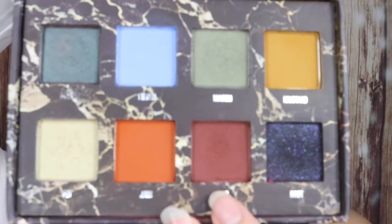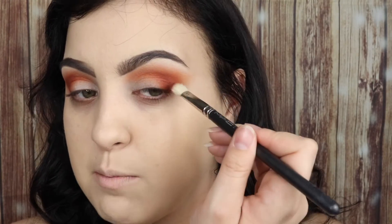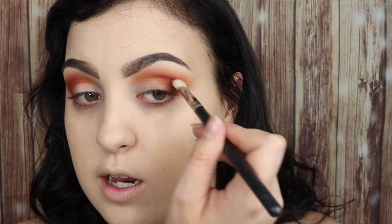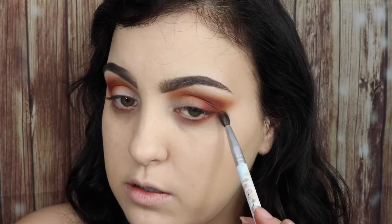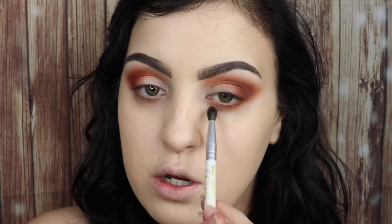I'm taking the shade Mud and using a MAC 217 brush, first pressing down where I want the most pigment — which is in the outer corner — and then also dragging it up. Then jumping straight back in with the Rule eyeshadow, I'm going to smoke out my entire lower lash line with this, bringing it down quite low as well.